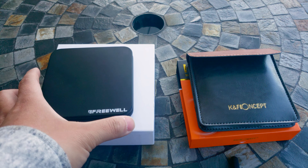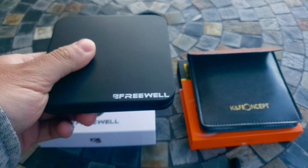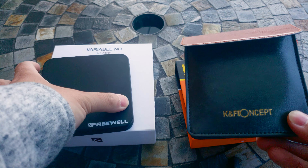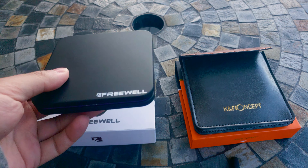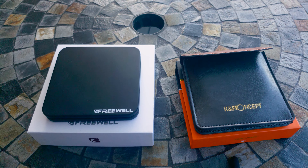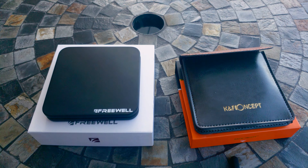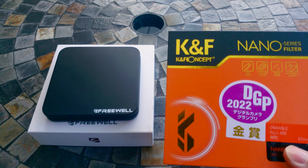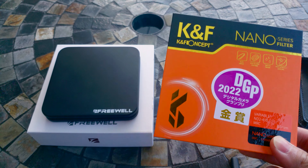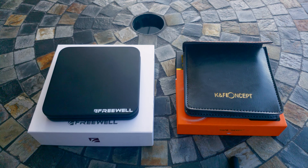So why am I getting a new variable ND filter? This one actually is more expensive. But let's see how far we can go, and at the end I'm gonna tell you which one I will be using.